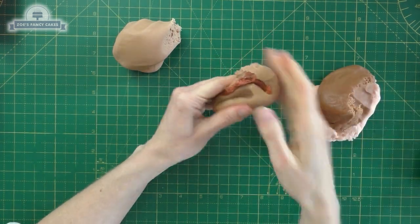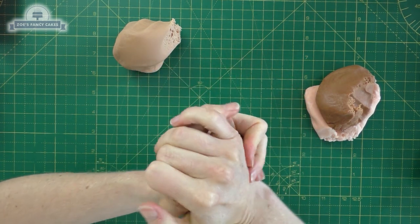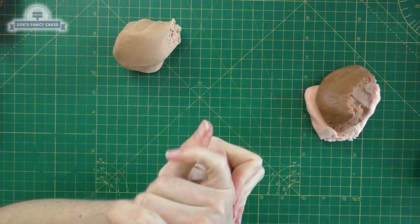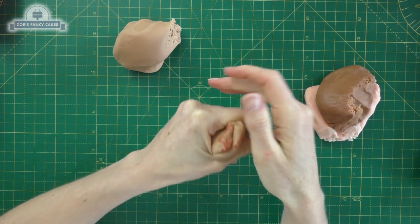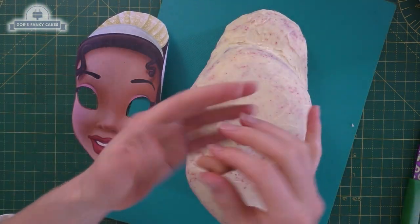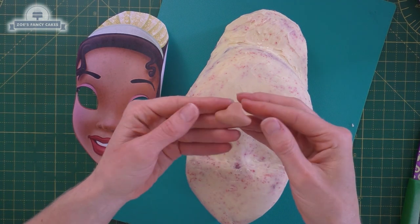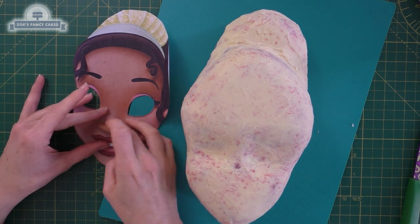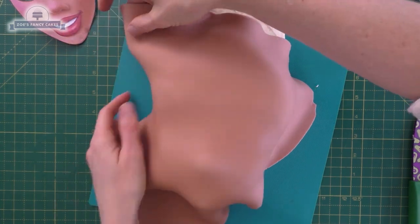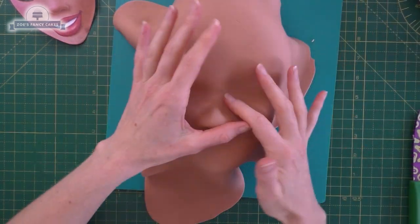Next we're going to make a nice skin tone for her. I've got some brown fondant that's pre-dyed and some pale skin tone that's pre-dyed, and I'm just going to mix these two together. I'll put links to those two pastes in the description box below. First I'm going to make a little nose — I could have probably gone a little bit smaller. I'm going to put it on her face, using the template for placement, then roll some skin colour and cover the whole face.